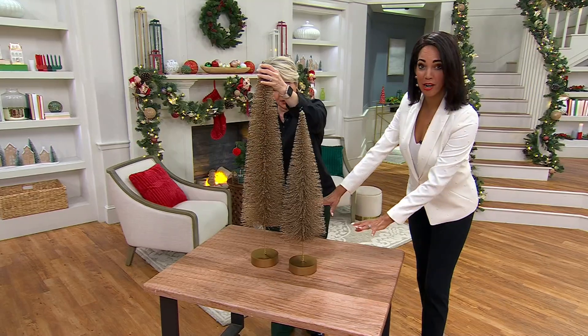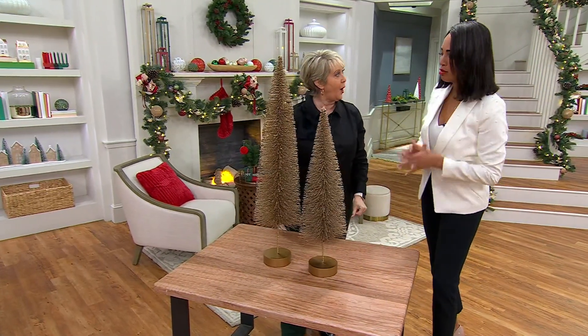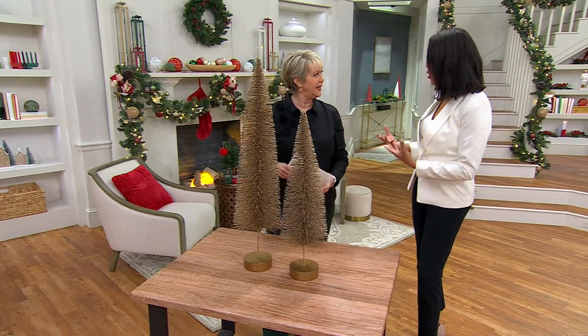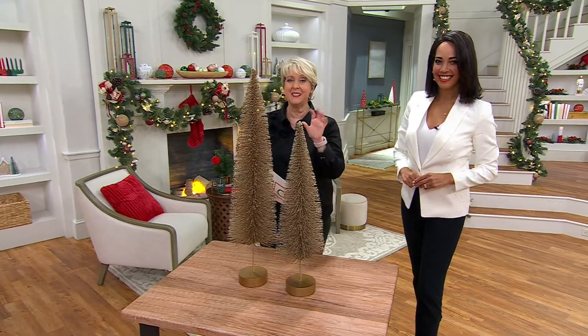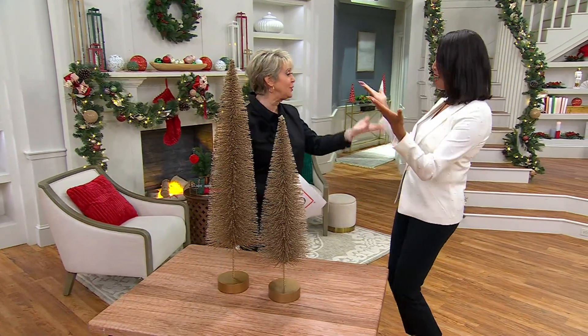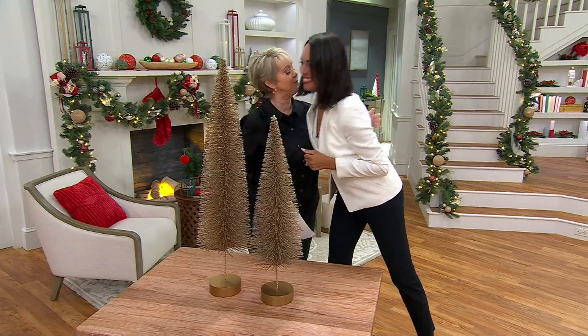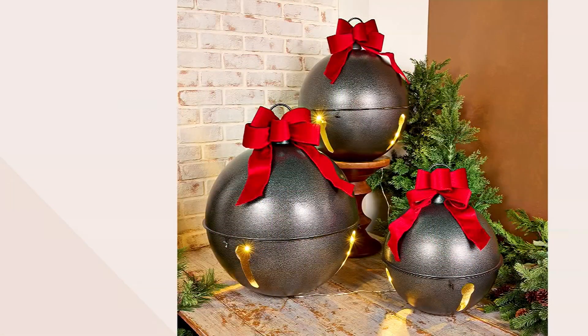You can place it on a mirror centerpiece with greenery cascading around it — still incorporating that warmth with the greenery and a little bit of reflection and pizzazz. Thank you so much, you're absolutely stunning. And by the way, those bottle brush trees are sold out.